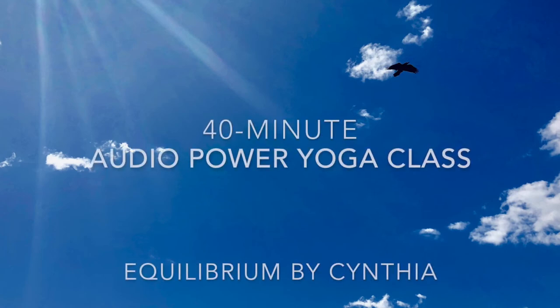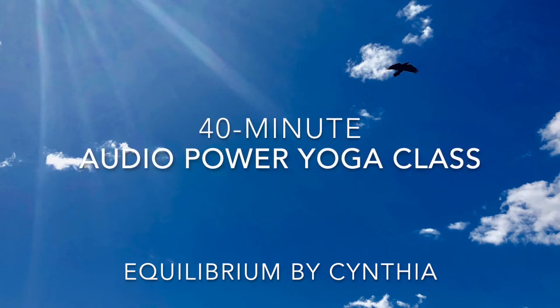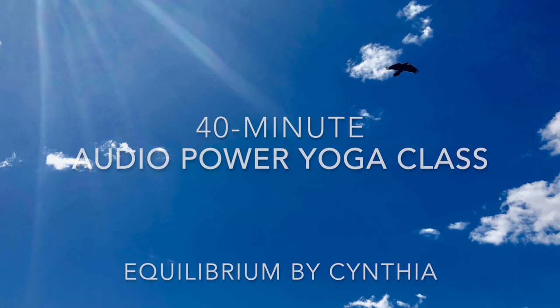Hey there friends, this is Cynthia. Welcome to this 35-minute audio power yoga class. We're going to burn it up, practice our balance, and then enjoy a juicy restorative shavasana to integrate all of our practice.